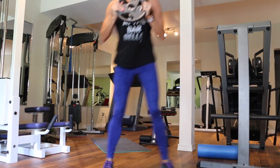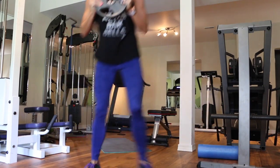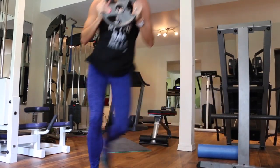The next exercise is going to be 20 skater lunges, and with these I like to put a little hop in the middle. It just makes you work a little bit harder — rather than just stepping, go ahead and hop from side to side.